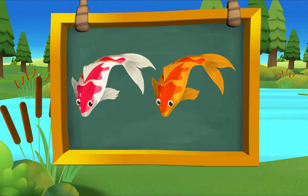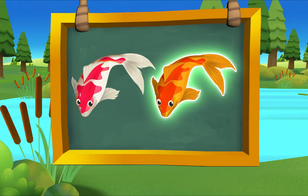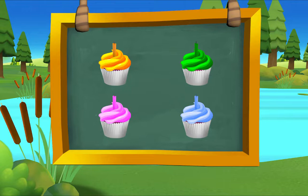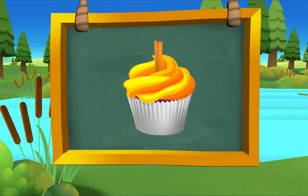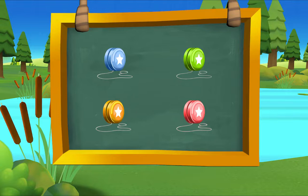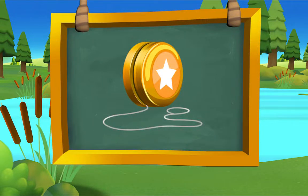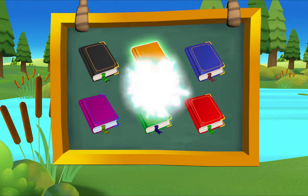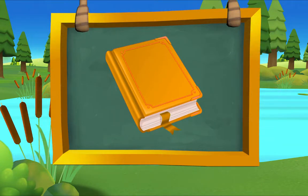Which fish is orange? There it is — orange fish! Which cupcake is orange? There it is — orange cupcake! Which yo-yo is orange? There it is — orange yo-yo! Which book is orange? There it is — orange book! Marvelous!